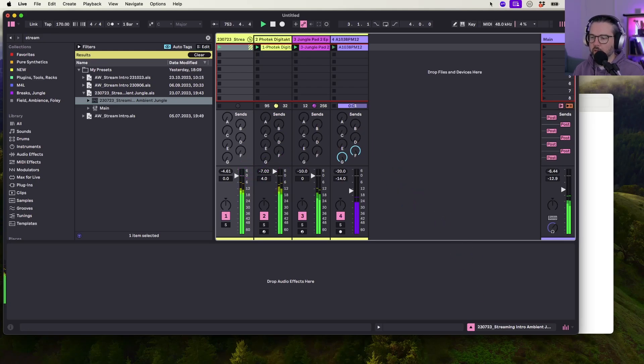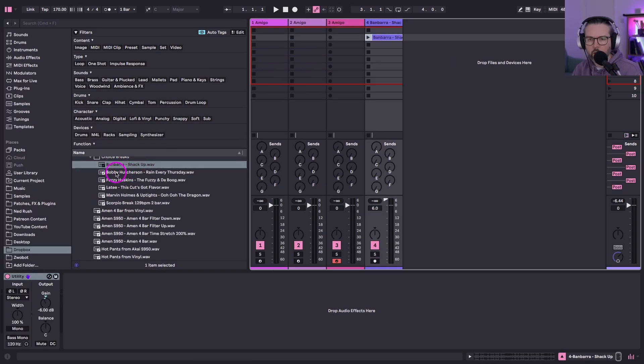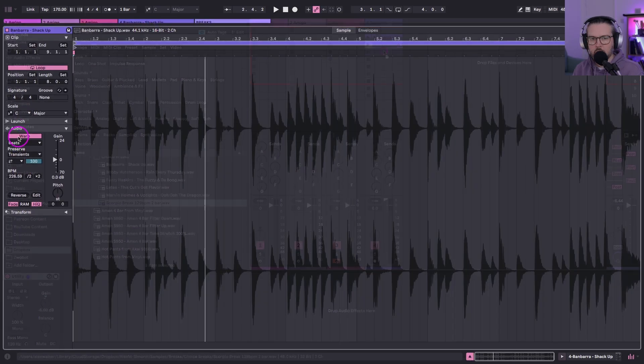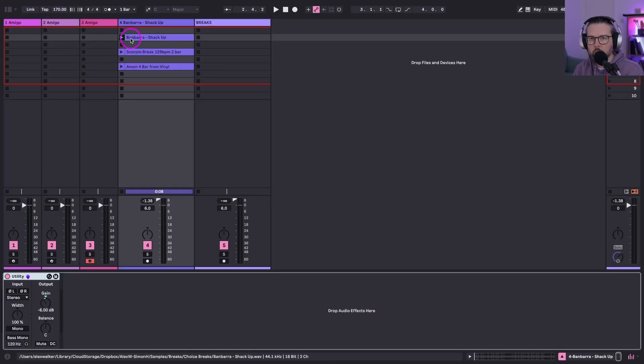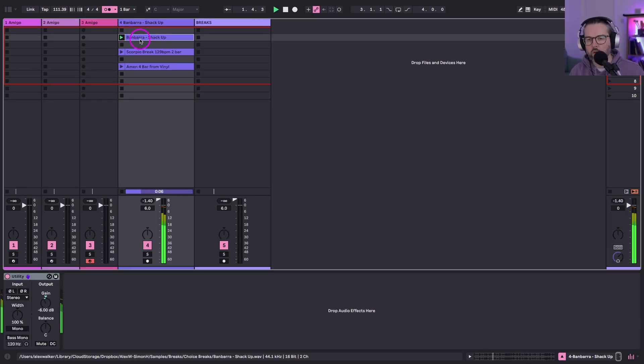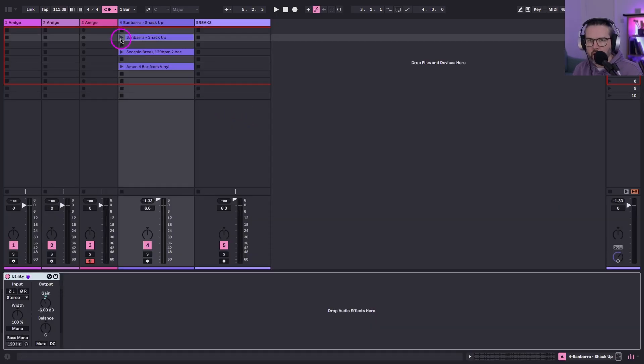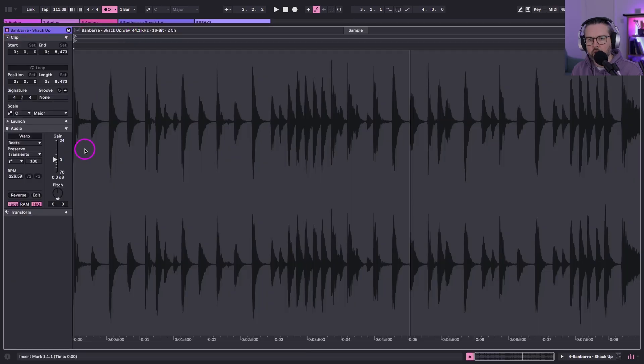Let's do drum brakes first. I've got the brakes in mind I want to use — I'm going to try the Bambara break and also the Scorpio break, I'm quite into that at the moment. I'm going to turn warp off. I'll show you a good workflow method to do that in Amigo from Ableton, because it's not necessarily evident how you're going to do that. We'll try the whole thing.